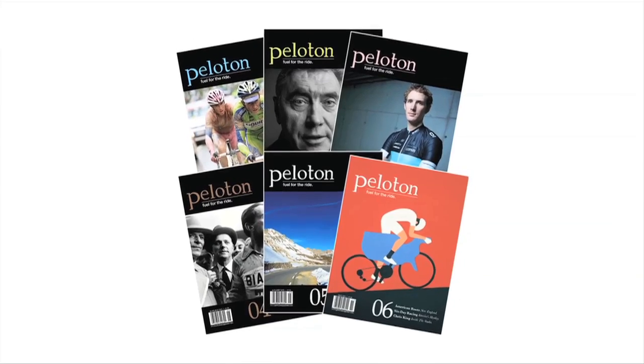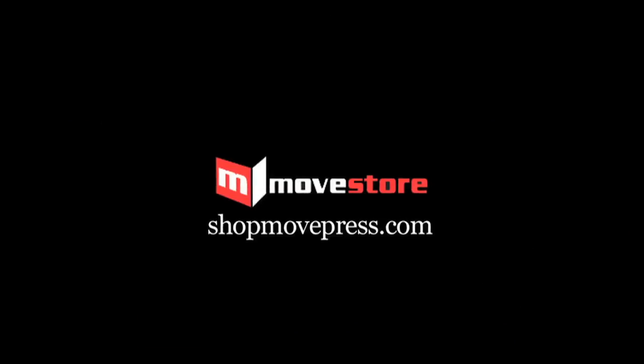Experience it from the beginning. The MovePress store is now open. Shop movepress.com.